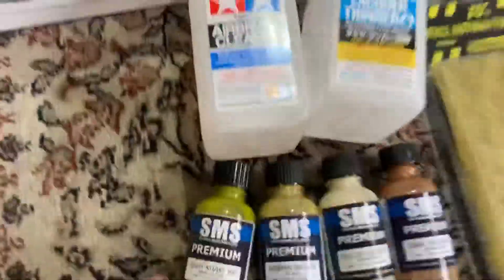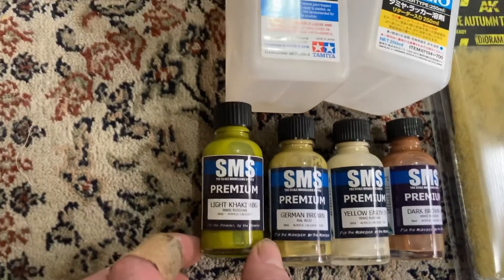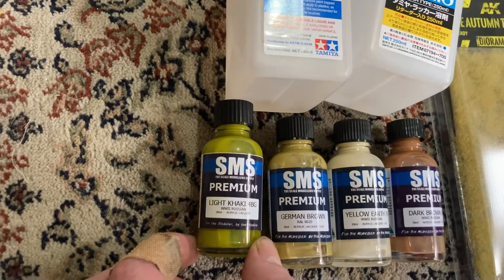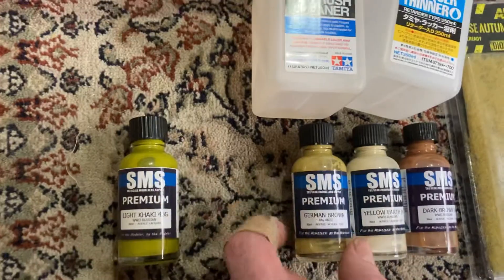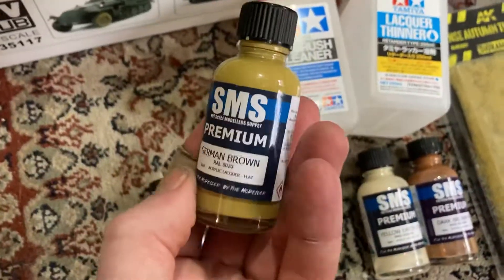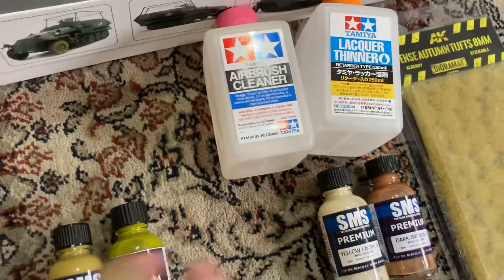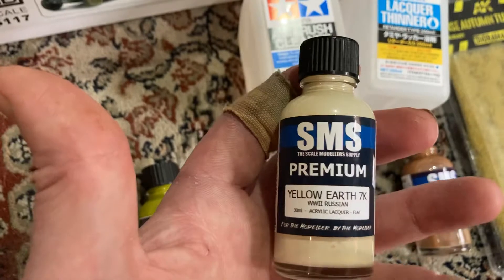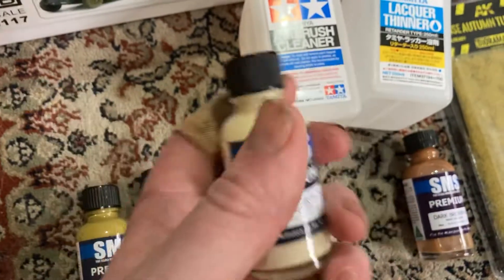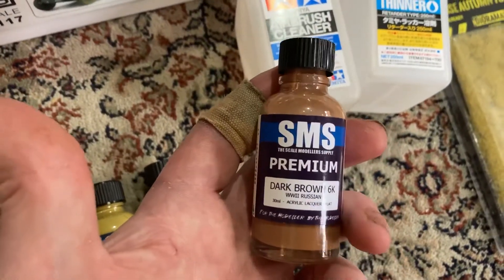I also got some SMS acrylic lacquers. I got some light khaki for my T-54 full interior build, some German brown, and another German yellow — RAL 8020 — which is a bit darker, so we'll try that out. I also got yellow earth 7K, the lighter sand color for Russian tank camo in World War 2, and the brown for Russian tanks in World War 2.